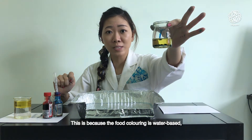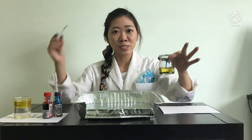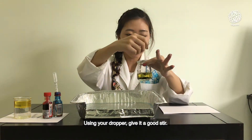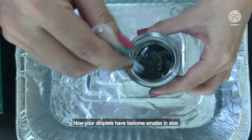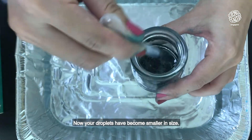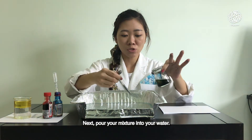This is because the food coloring is water-based — it does not mix with oil. Using your dropper, give it a good stir; now the droplets have become smaller in size. Next, pour your mixture into your water.